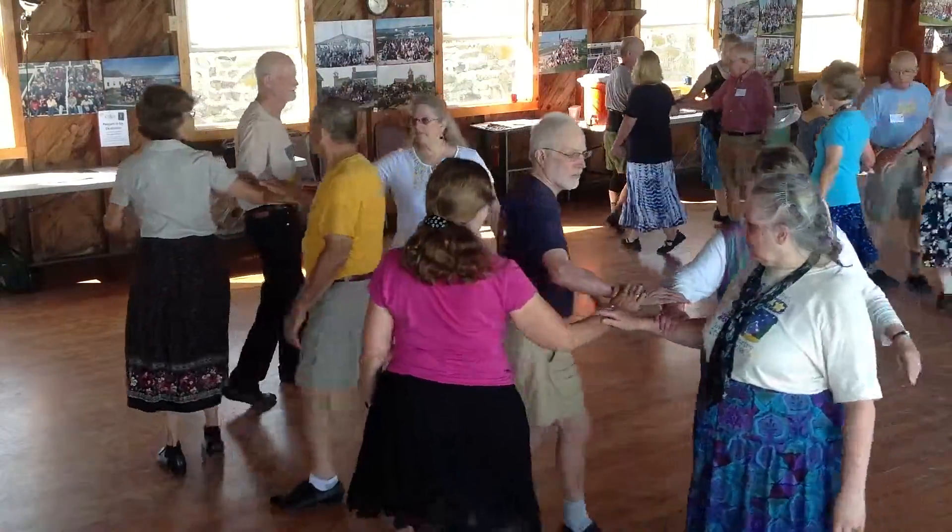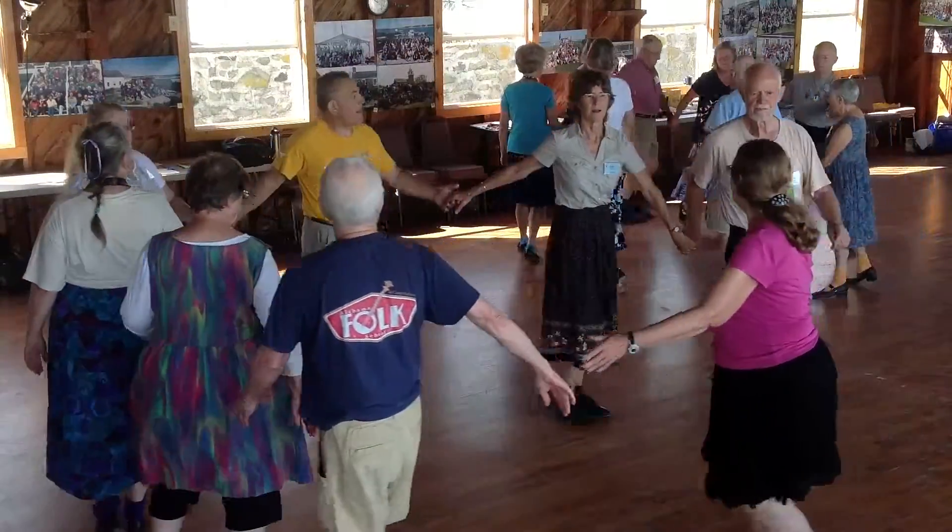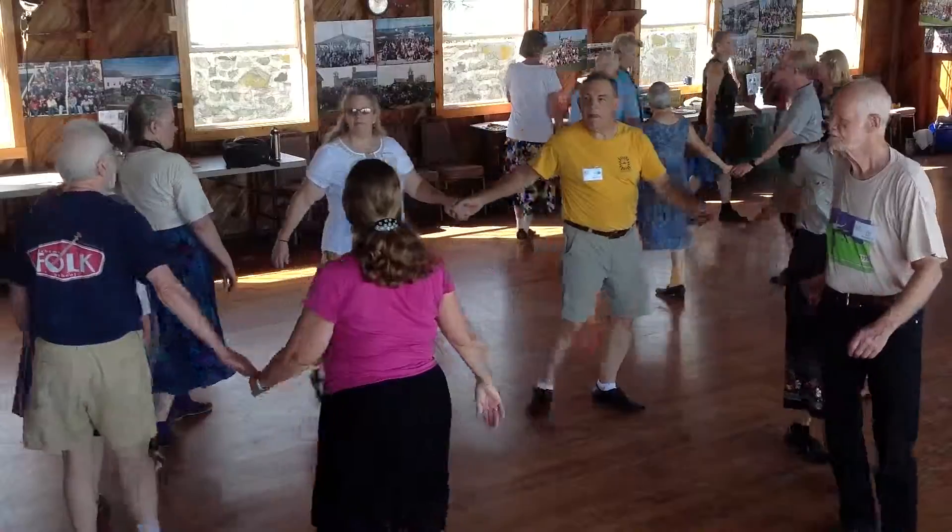Make a right-hand star about half. Head jumps lead out — make a single-file circle. Keep going clockwise. And it opens alley to one big circle. Ladies, turn around. There's your corner. Swing.